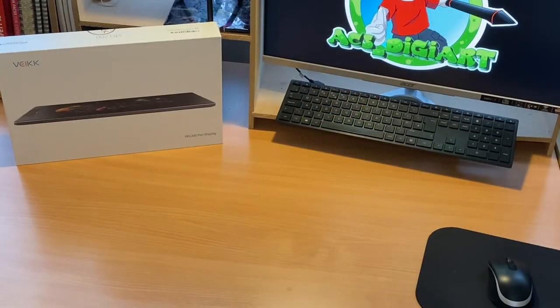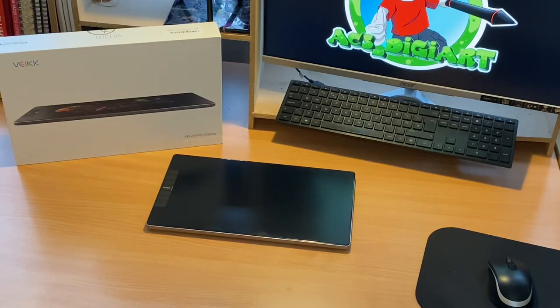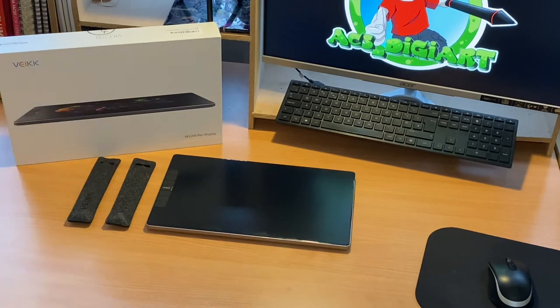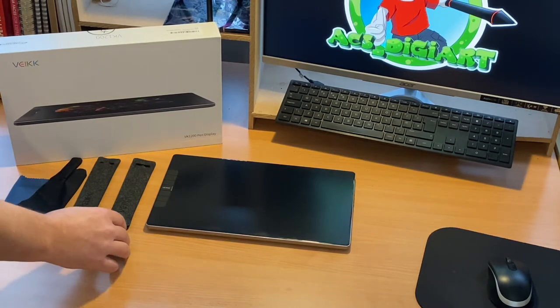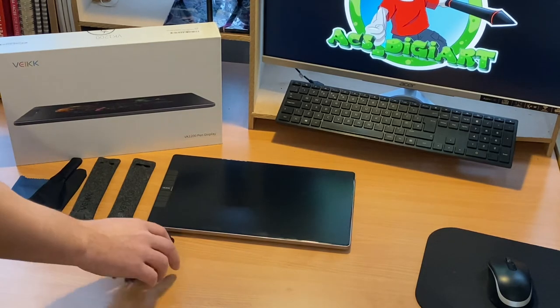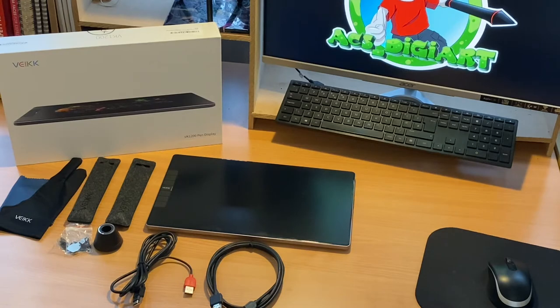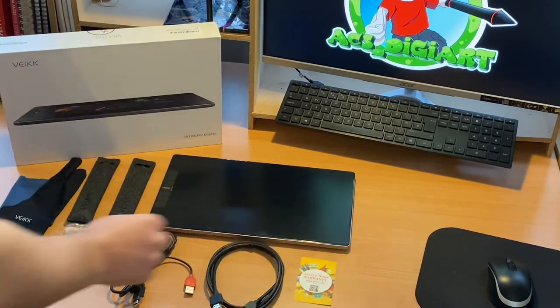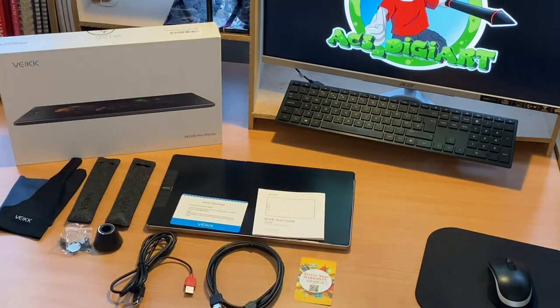So a quick recap of what we get inside the box: the VK1200 graphics drawing tablet itself, not one but two of Vike's 8192 levels of pen pressure styluses, the Vike smudge guard glove and cleaning cloth, the inkwell style pen pot, two bags of extra nibs, all of the connection cables, the thank you card, the driver download card, and the setup menu.